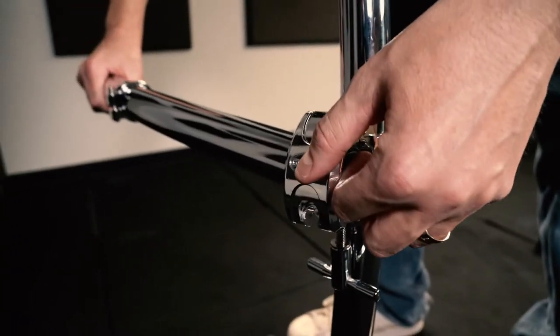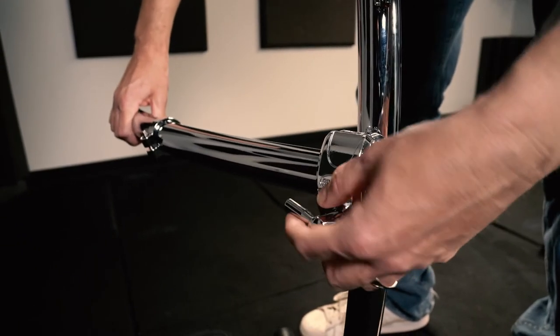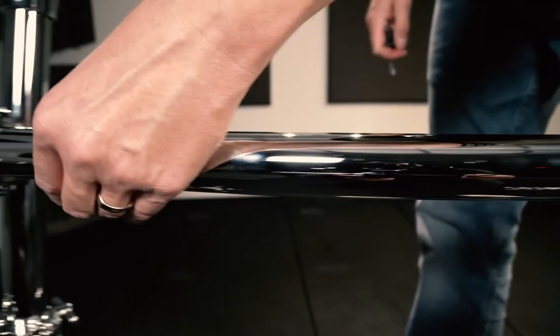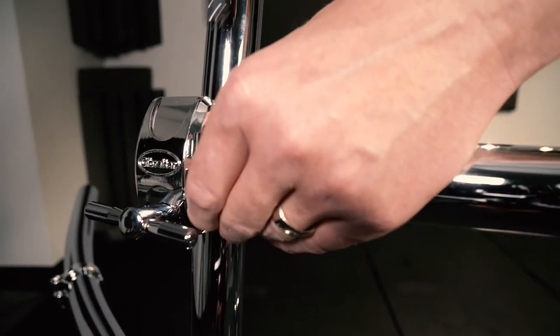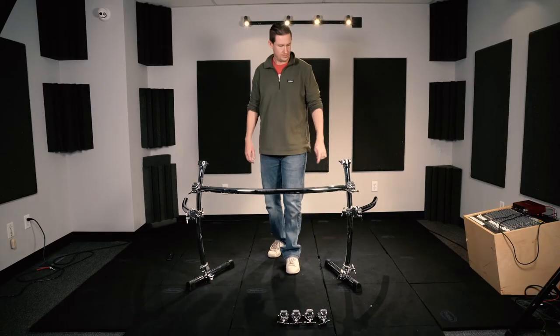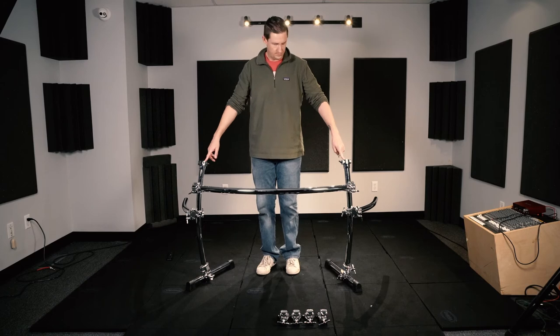Connect a 24-inch curved bar to each of the vertical bars with a right angle clamp. Lastly, position and tighten the memory locks on the main cross bar and side wings so that your rack will go back together the exact same way every single time you break it down. Now your rack is completely set up and you're ready to add your drums and cymbals.